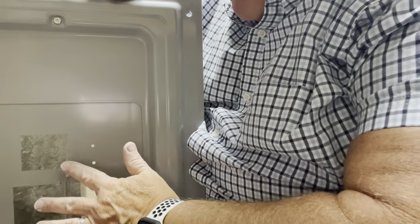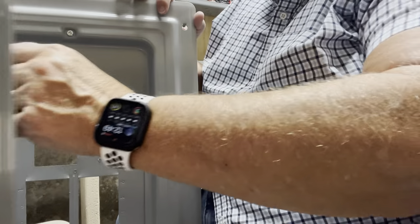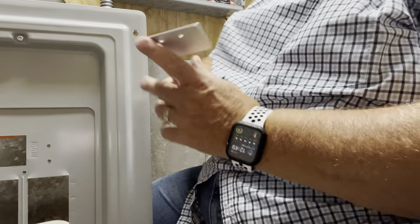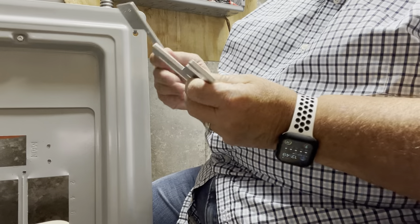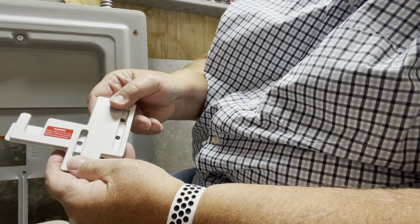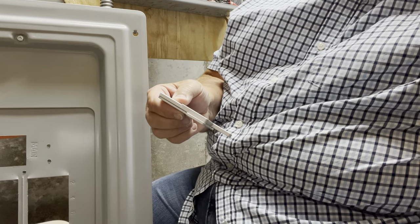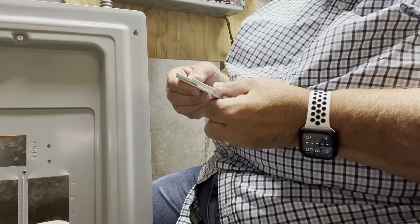I drilled the three holes in here for the interlock switch. My apologies for the video probably being a little screwed up. You take this plate and its backing plate like that, match the holes up, and put the screws through. The screws come in from the back.